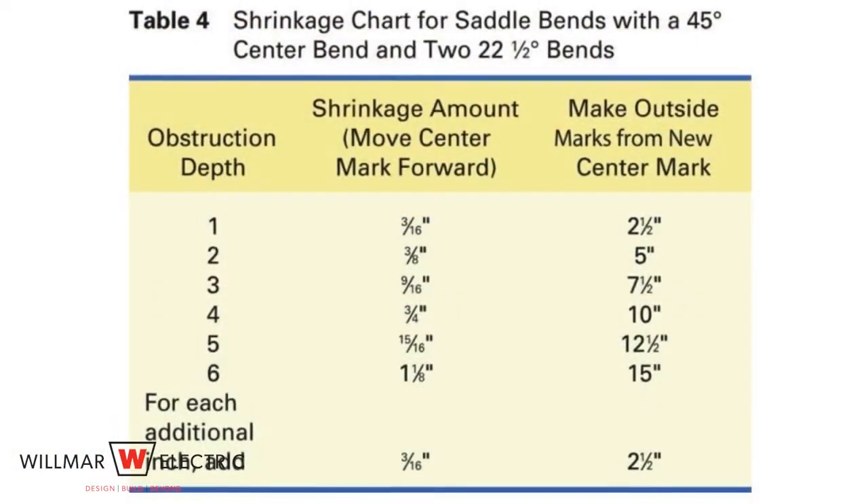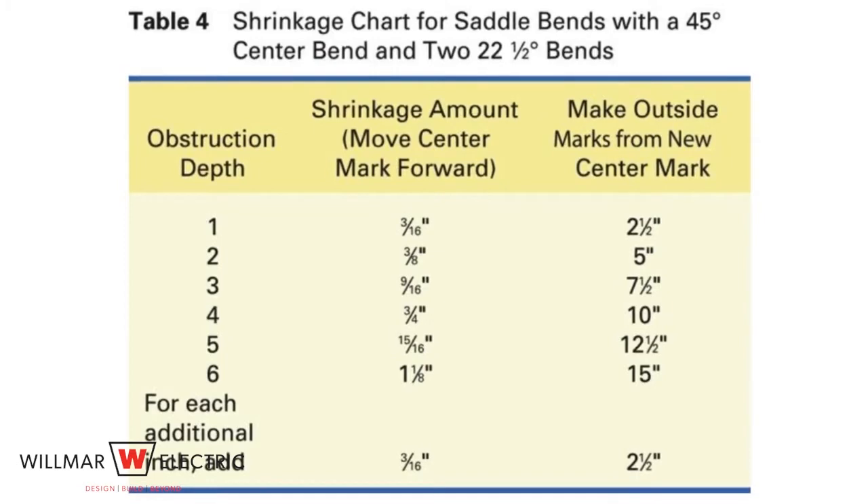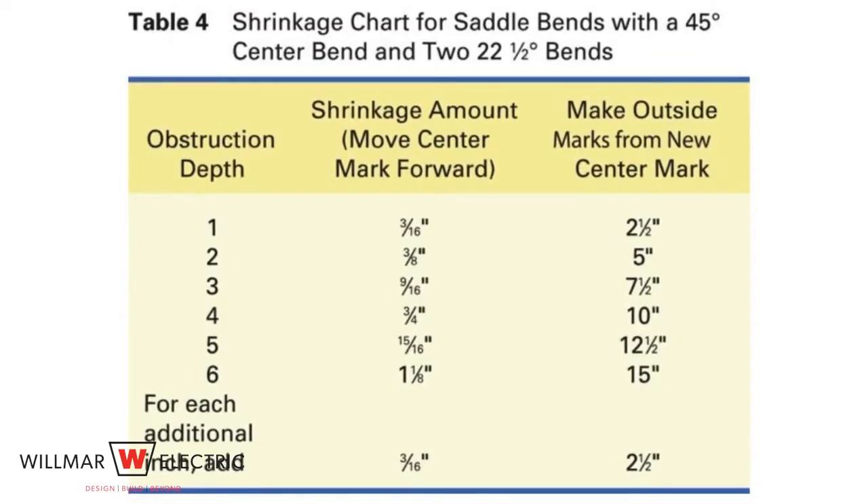Step two is to determine the angles and perform the calculations. The 45 degree and 22 and a half degree combination provides a smoother appearance and is easier to pull wire through. We will use the 45 degree, 22 and a half degree combination.